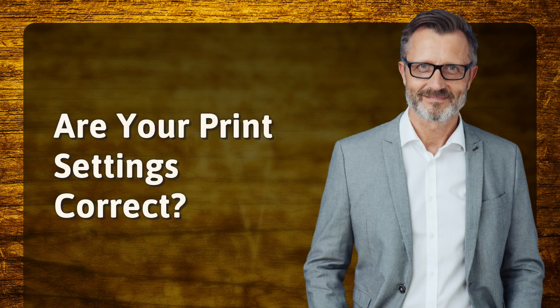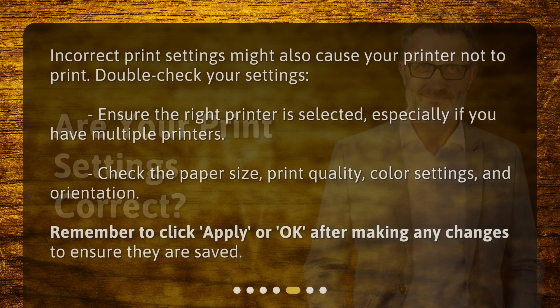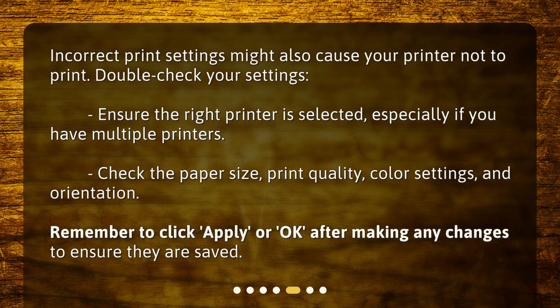Are your print settings correct? Incorrect print settings might also cause your printer not to print. Double-check your settings: ensure the right printer is selected, especially if you have multiple printers. Check the paper size, print quality, color settings, and orientation. Remember to click Apply or OK after making any changes to ensure they are saved.